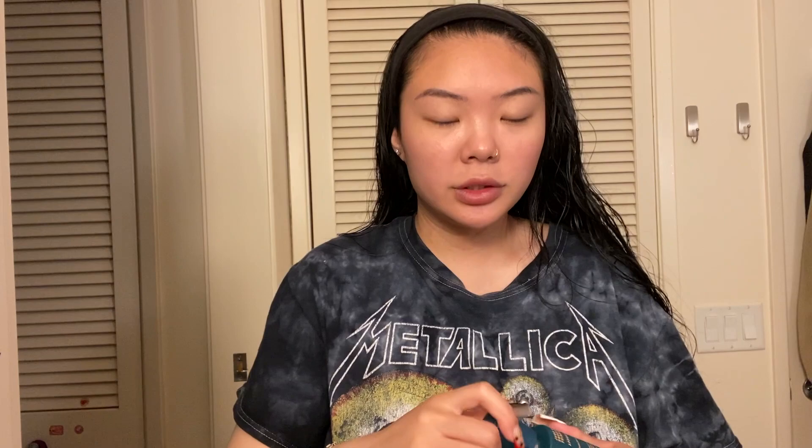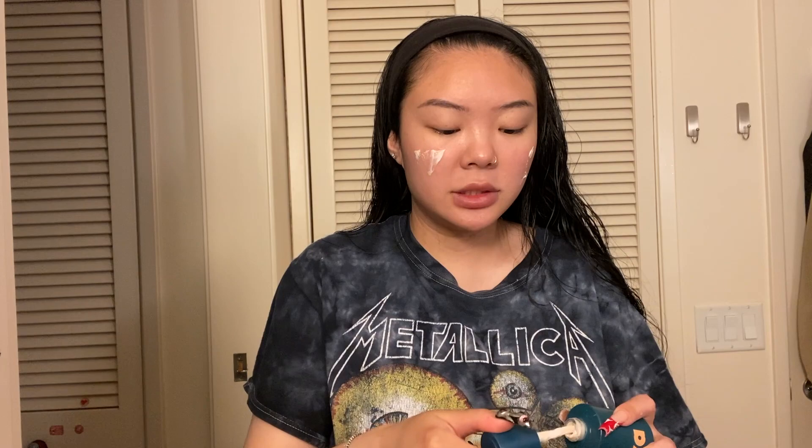So first I'm going to start with some primer. This is an old one that I got from my last job. Next I'm going to put on this foundation or BB cream that I use — it's from Maybelline.